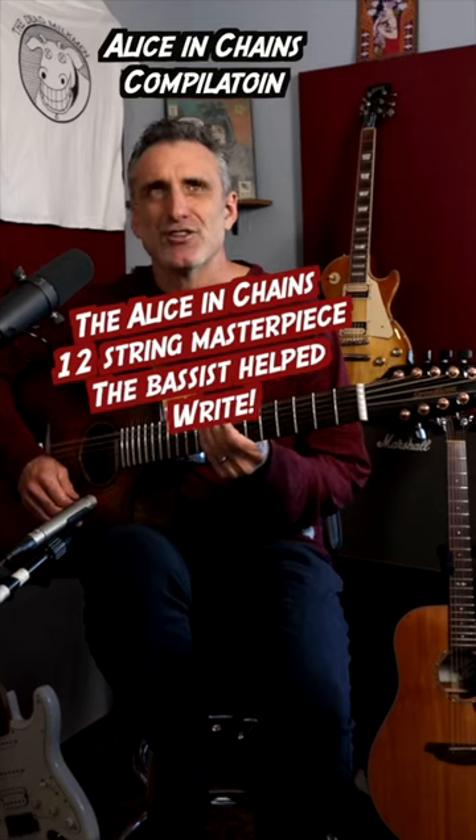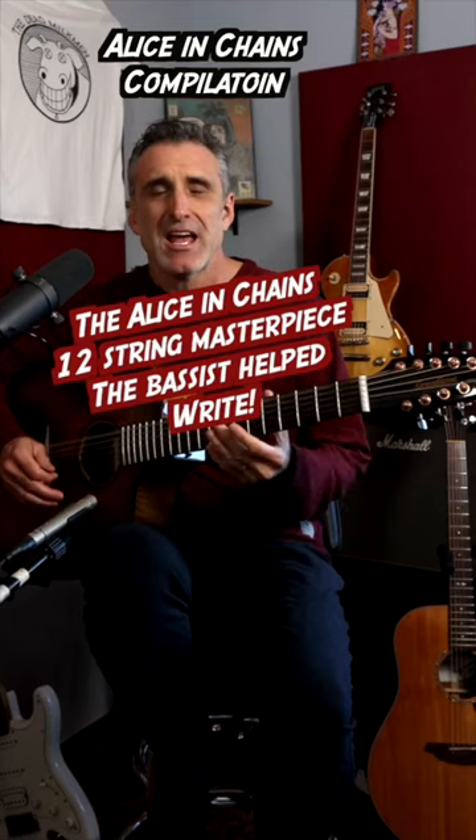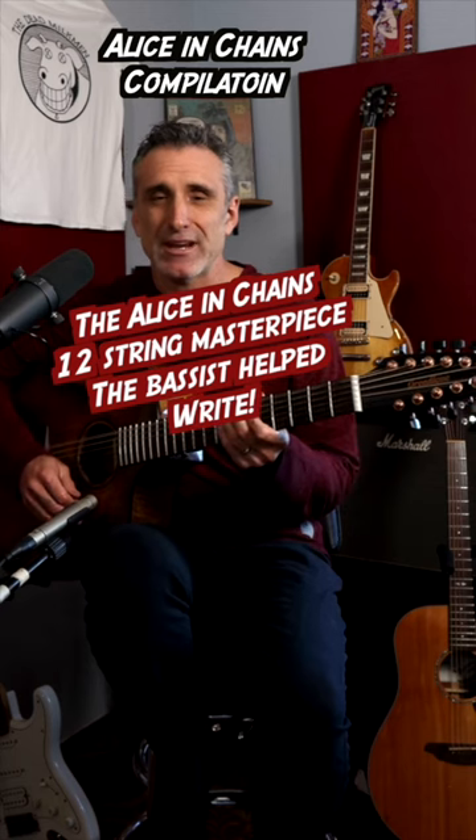Once upon a time, Alice in Chains learned that when your bass player comes up to you and says, 'Hey guys, I wrote a song,' you may want to give it a listen.